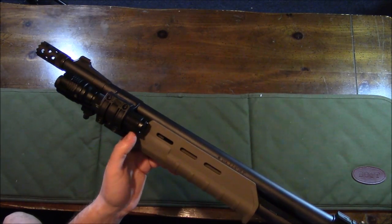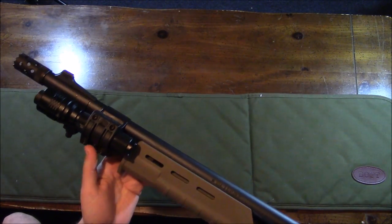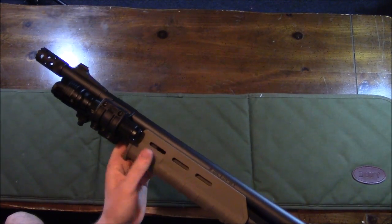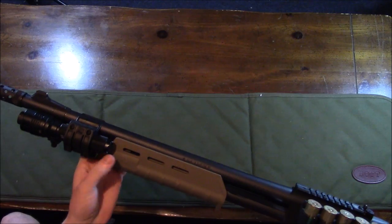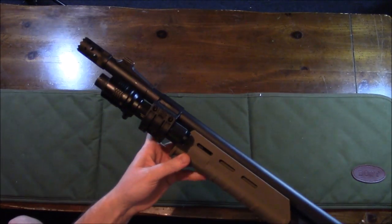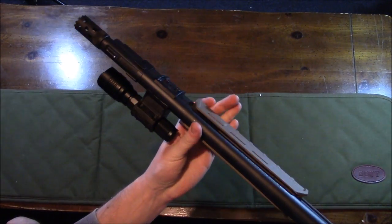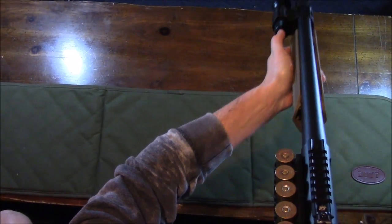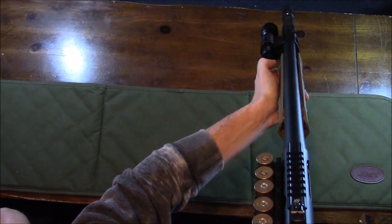The construction is great — it's aircraft aluminum with a rubber button at the end to turn it on. I own quite a few of these and have some on my ARs as well. When I have the shotgun shouldered, I can activate the light with my thumb right there.